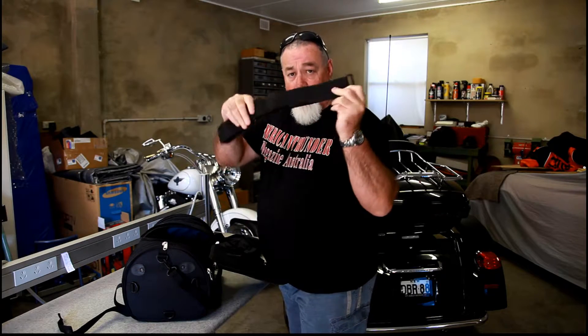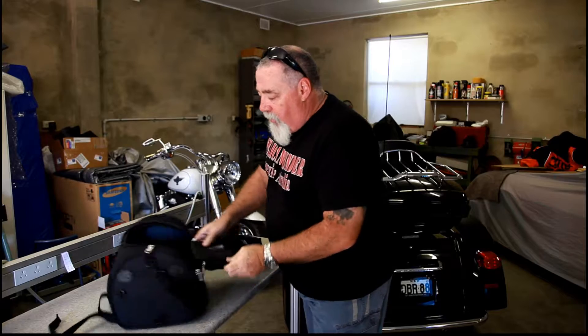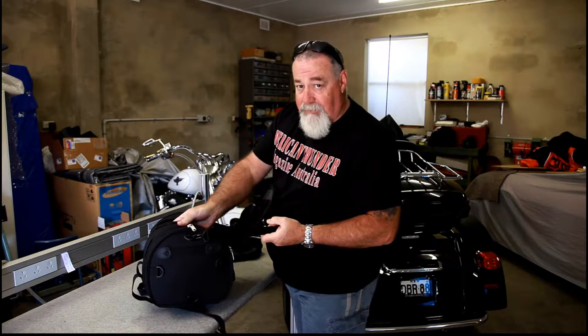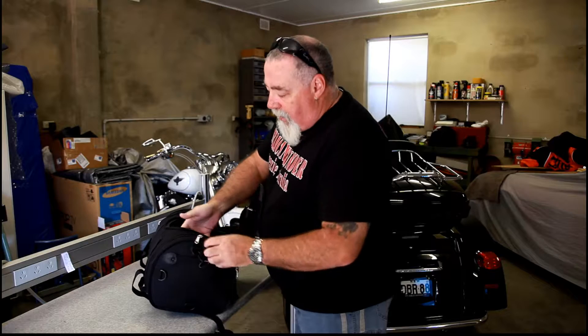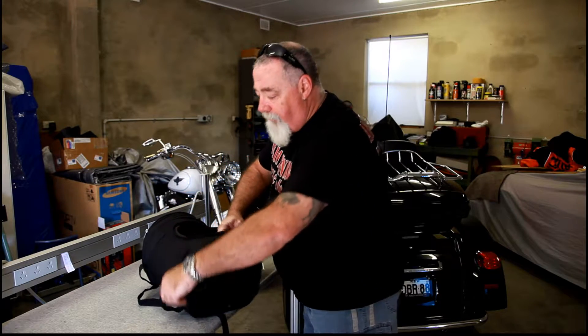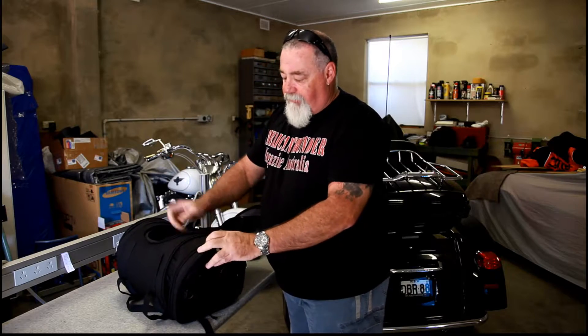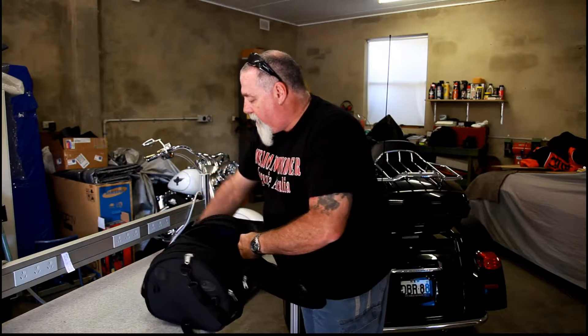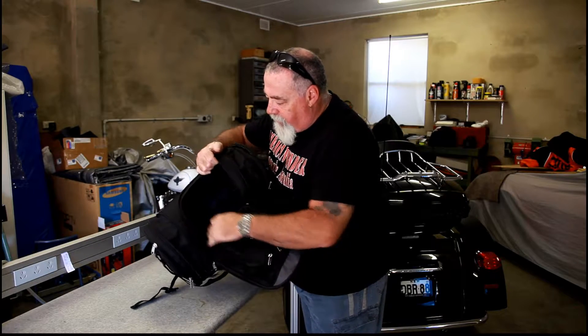This is the actual Sissi Bar strap — we'll put that on the bike a little bit later on. But the way I've got it set up is I've got the two straps on the bottom here and the one across the top here, so I can put that on the rack on the back of the electric bike. If you've got more stuff and you need it bigger, there's a little expander which opens it out — gives it another extra couple of inches on both sides.